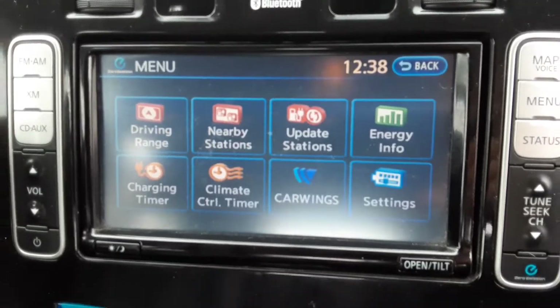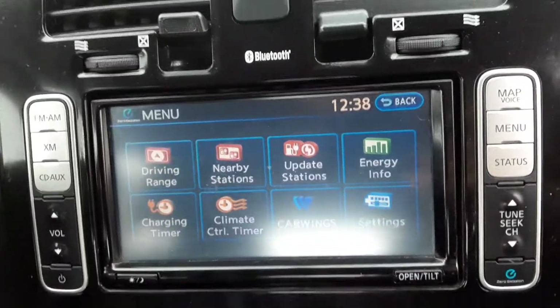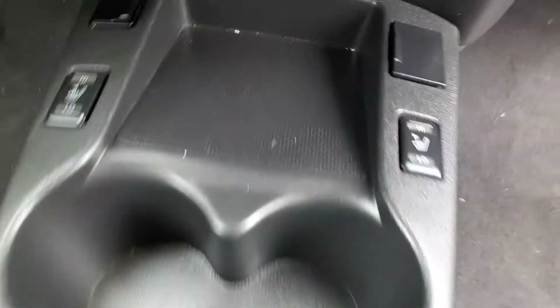You can have a zero emissions option right there that will focus up on information like your driving range, nearby stations, energy info, settings, etc. Move down over here you'll have heated seats for both driver and passenger, and between these little plastic bits you're going to have USB ports.